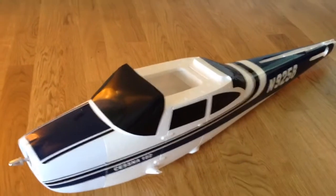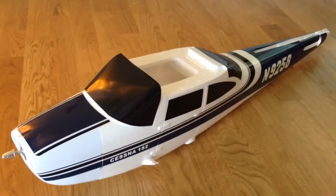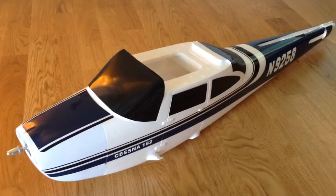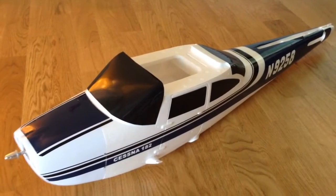New project I'm working on is this Cessna 182. It has a wingspan of 1410 mm. It's made of very tough EPO foam. Very strong plane.